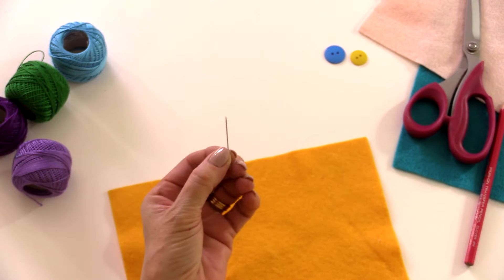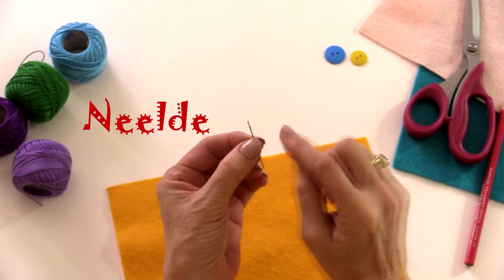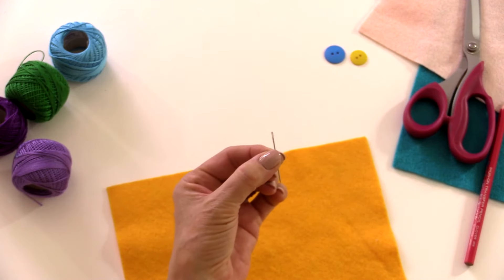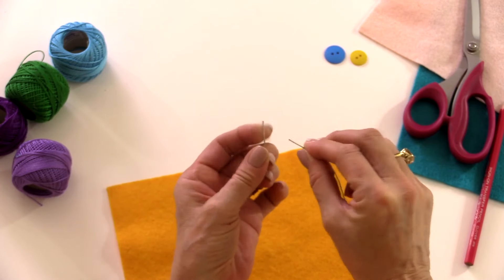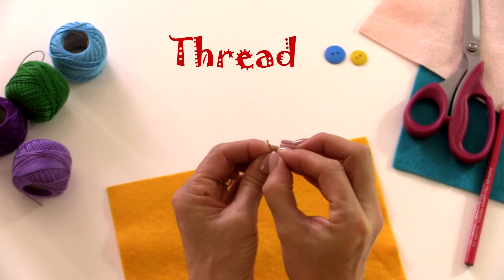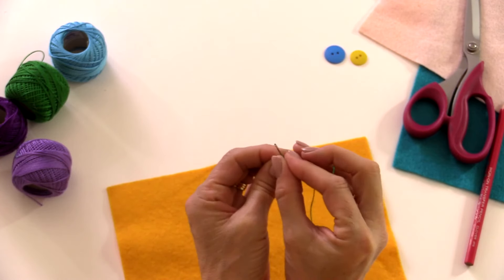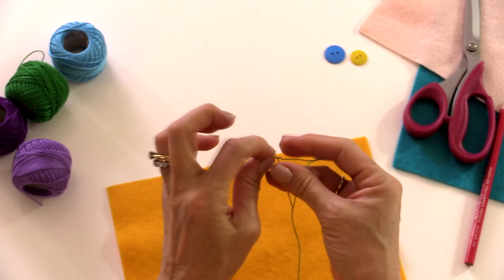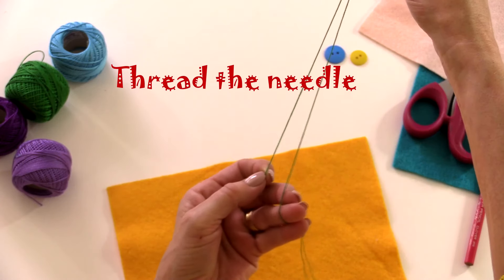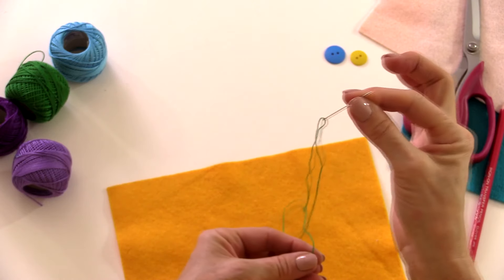So this is your needle. One end is very sharp and the other end has a hole in it — that's called the eye of the needle. The eye of the needle is where you're going to put your thread. Just push the thread through the hole; it may take a few tries. When it comes through the other side, pull it through so the end of your thread comes to about halfway down. That is a needle that is threaded.